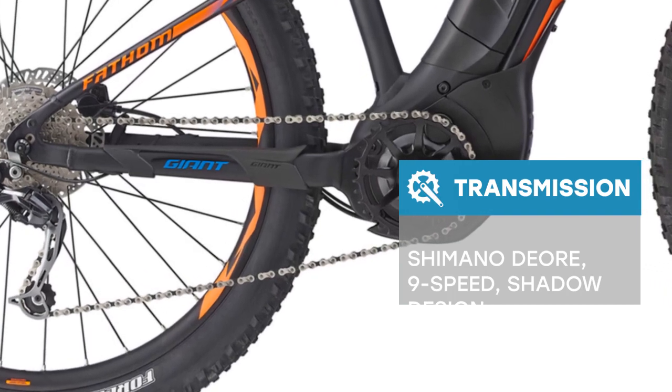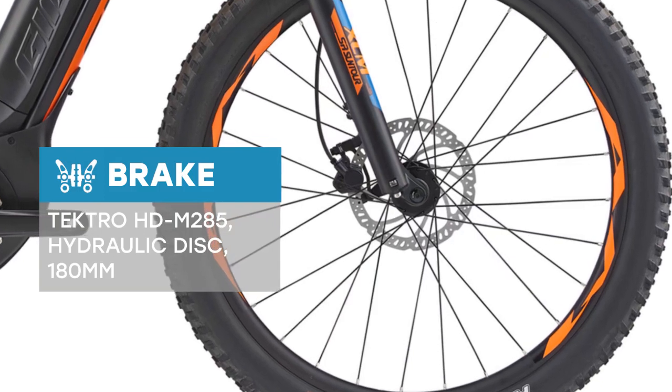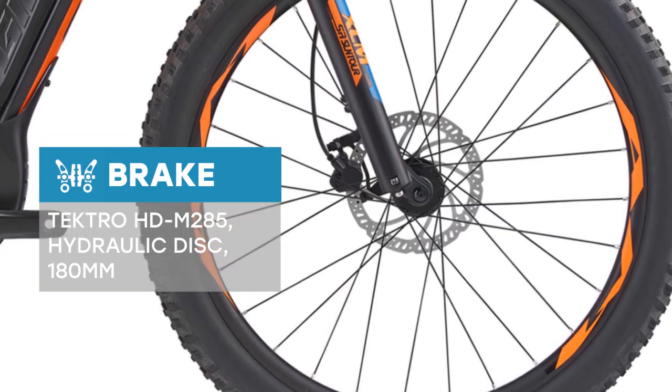With a 120mm front suspension fork and the superior all-round performance of 27.5 wheels and tubeless tires, it offers smooth control and confidence.